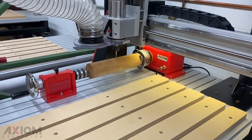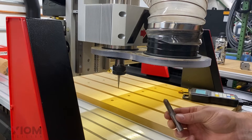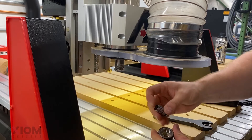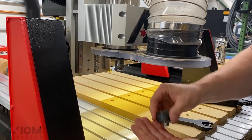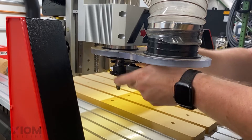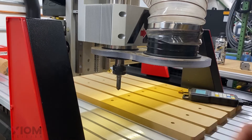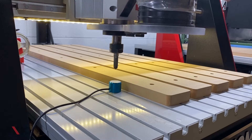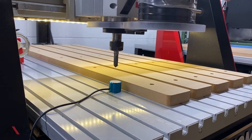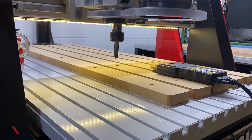Now that our XY zero has been set, it's time to set our Z zero. The bit we're going to be using for our roughing is going to be a half-inch core box bit. Always remember, your collar should always snap in place. Now that our bit's been inserted, it's time to set our Z zero. Since we have to use an offset to set our Z zero for the rotary kit operations, we must first touch off on top of our table. Remember, you must touch off on top of the table where your spool boards have been removed.